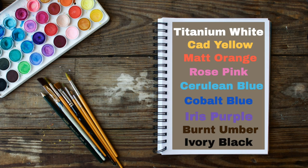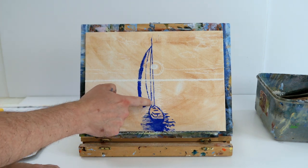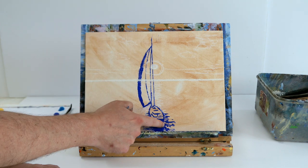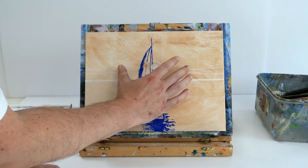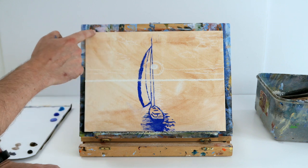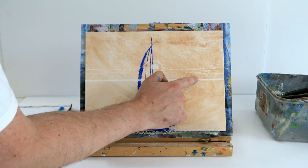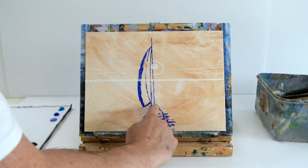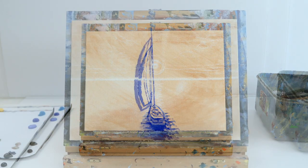So a nice easy painting tutorial today. We're going to use the following colors: titanium white, cad yellow, matte orange, rose pink, cerulean blue, cobalt blue, iris purple, burnt umber, and ivory black. I've got a burnt sienna stained canvas with a horizon marked in chalk halfway across, a sailboat outlined in cobalt blue, and a chalk mark for where the sun will set in the far distance. Feel free to pause to jot down the outline.